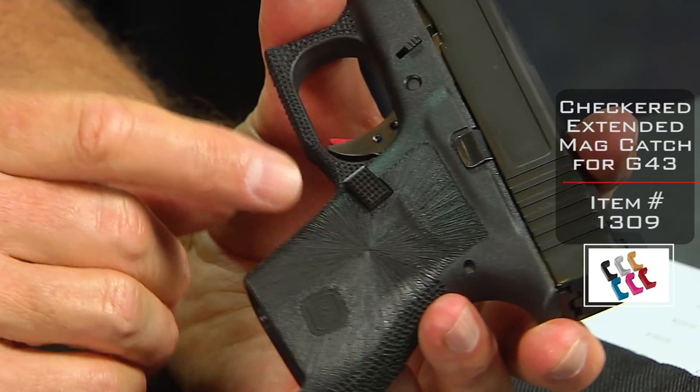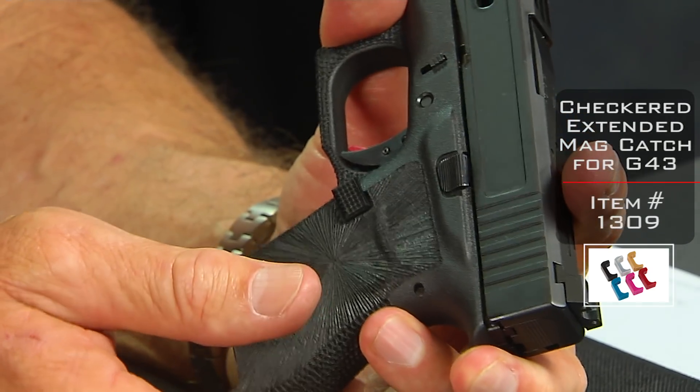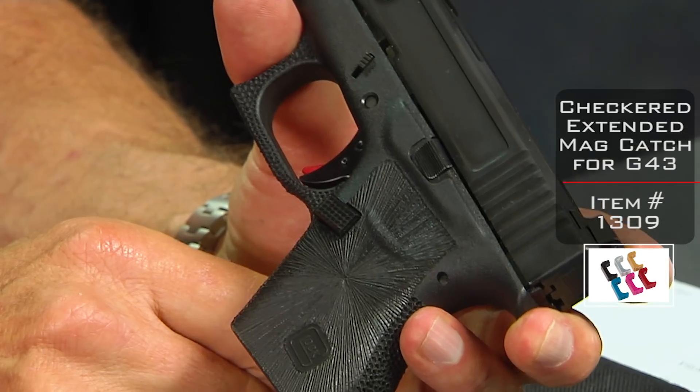Extended checkered magazine release button — much more responsive to your finger. A little checkered look is a good looking piece. It just looks good.